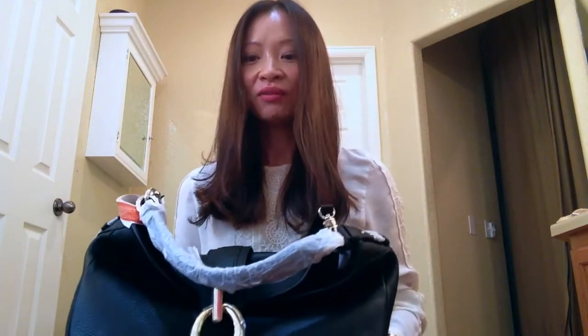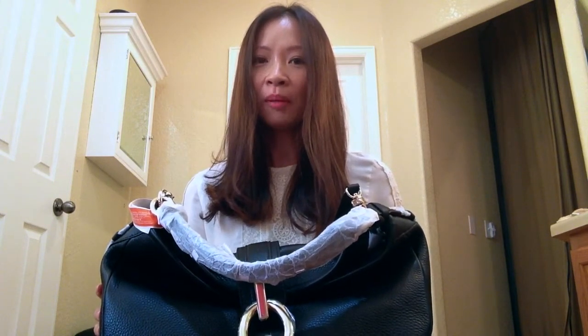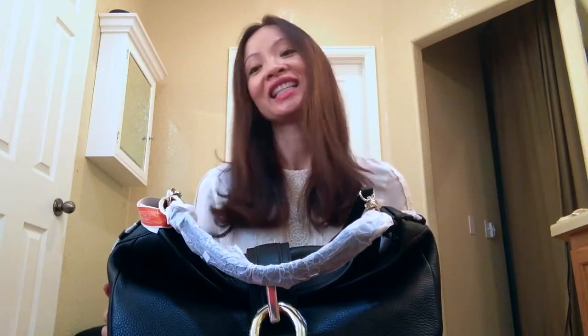I've been on a hunt for a black everyday bag and this bag went on sale and I finally took the plunge and ordered it. It is a Diane von Furstenberg Sutra bag and it retails for $425 but it went on sale on ShopBot for $300. So I decided why not, let's give it a try and see how I like it.